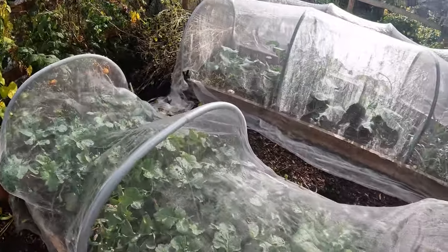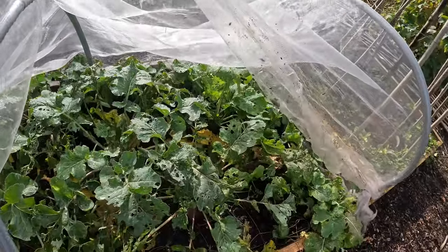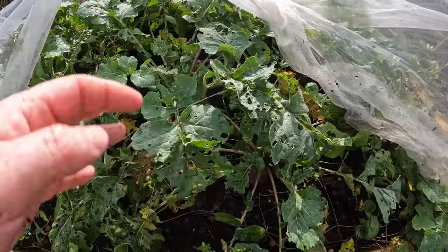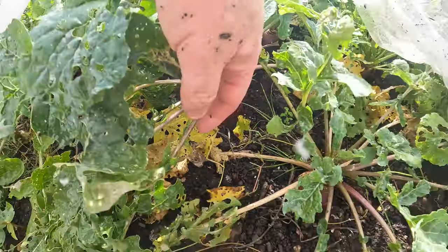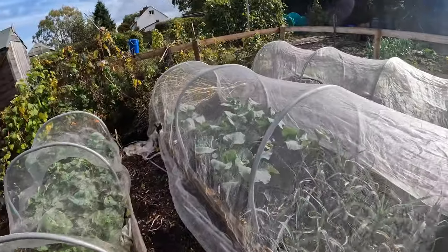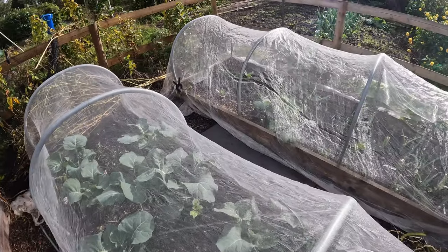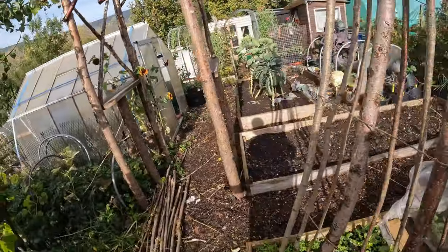Let me show you the disaster that's happened this year. The swedes underneath are looking okay, but they've been eaten to death by flea beetle and whitefly — yet look at the size of those swedes despite all that! So there is a bit of a massacre going on in there. The other brassicas seem to be going okay — thankfully these ones are looking absolutely lovely, I'm so happy with them. The cabbages not so much; we've had a bit of rain and quite a few slug attacks, but overall I'm happy.